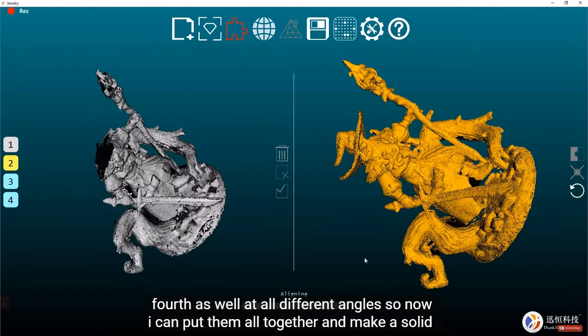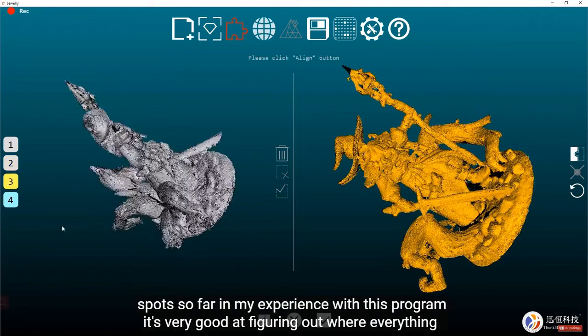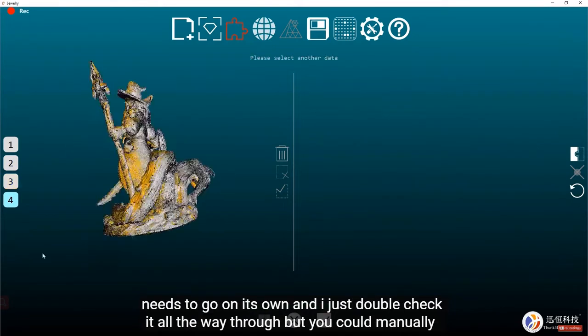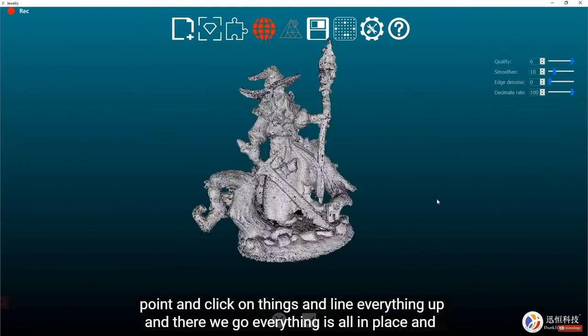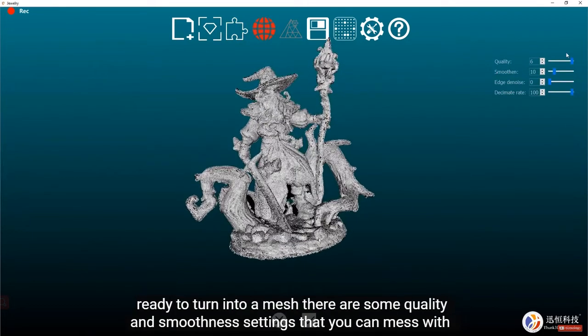Before putting all the scans together into a solid model, you need to make sure they're all aligned so everything is in the right spots. In my experience, the program is very good at figuring out the alignment on its own — I just double-check it. But you can also manually point and click to line everything up. Once that's done, everything is in place and ready to turn into a mesh.